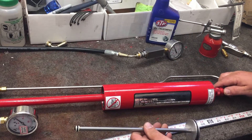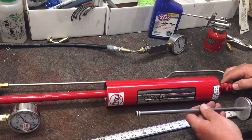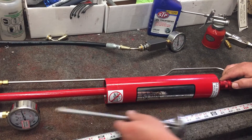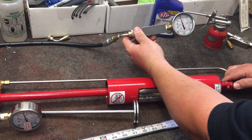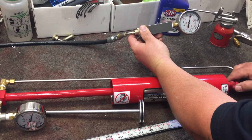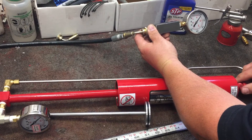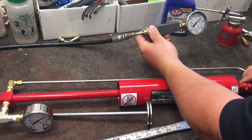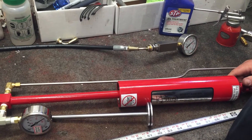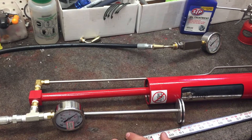Then you start cycling the slide valve back and forth. You can hear it every time — the piston is going up and back. As you can see on the gauge, the pressure is rising as it cycles. This is what your pump sounds like when it's working properly. If your pump sounds like this but isn't building pressure, then most likely you have a leaky check valve where air is bleeding past.